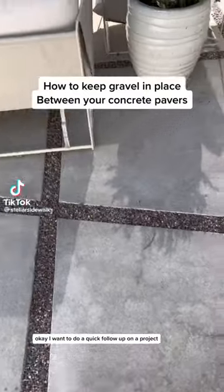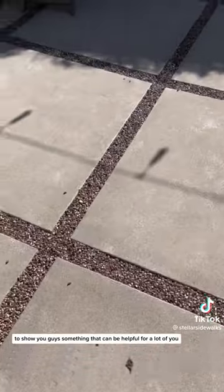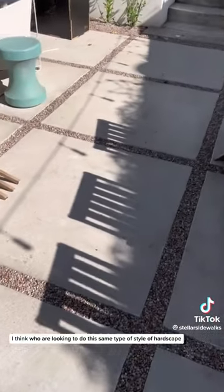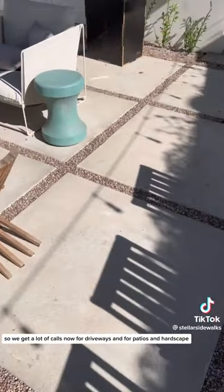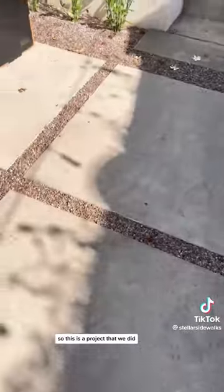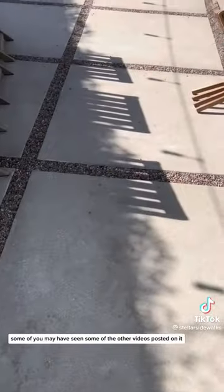I want to do a quick follow-up on a project to show you guys something that can be helpful for a lot of you who are looking to do this same type of style of hardscape. We get a lot of calls now for driveways, patios, and hardscape where people want these individual pads. This is a project that we did — some of you may have seen the other videos posted on it.